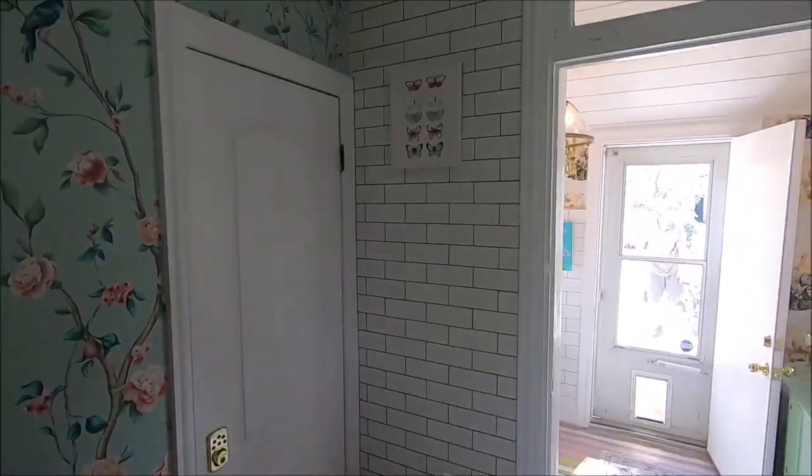Hi, it's Ashley with At Home with Ashley, and today we're going to make a plate rack wall. This is perfect if you have thrifted plates or wedding china — that's what I'm going to put in mine. If you guys like this video, make sure to like it and subscribe, and let's get started.